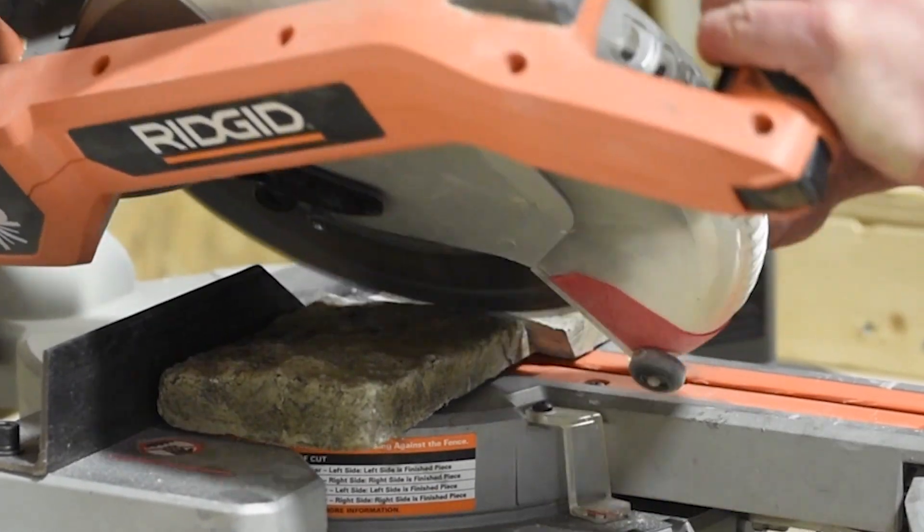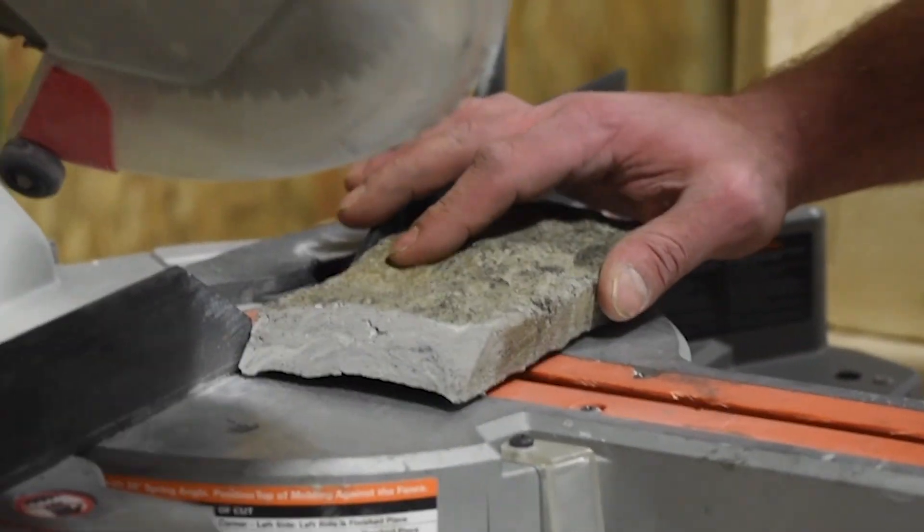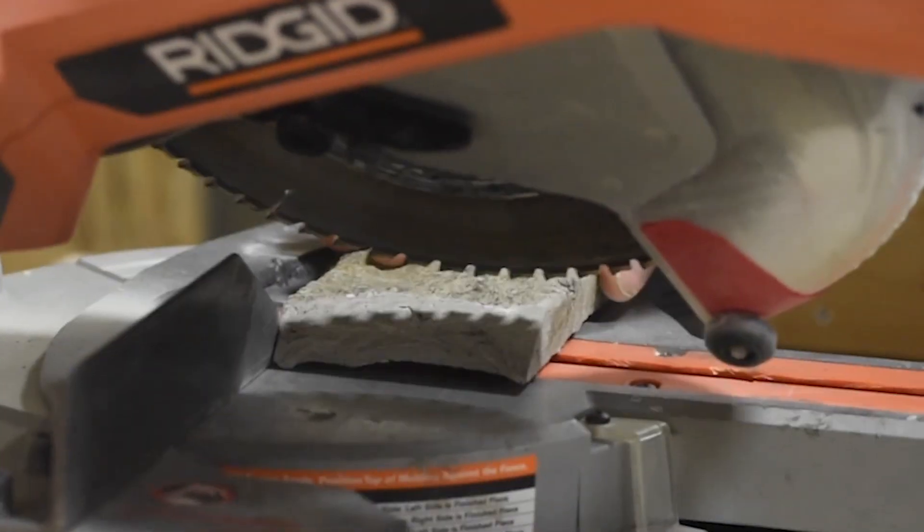Pick a spot in the center of your stone and make the first cut. Take the other half of your stone and turn it around to cut in the same direction as the first piece.